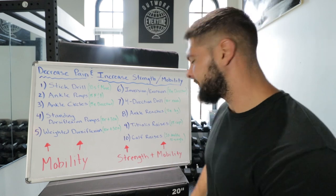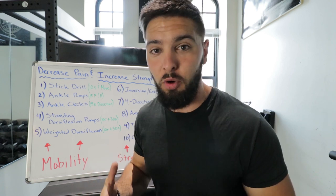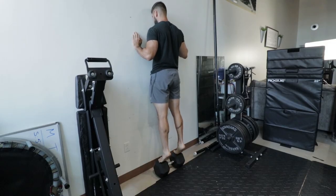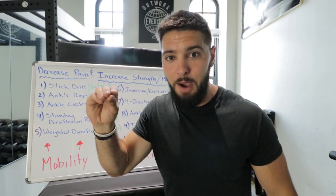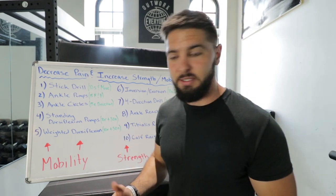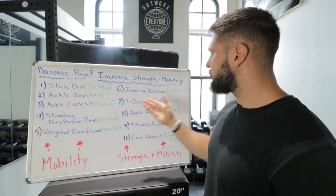Last but not least, we have calf raises — and many people do these wrong. You do not want to go quickly on calf raises, especially if you have weak ankles or Achilles tendonitis. Go slow on the way down, pause for two seconds at the bottom, and go slow and controlled on the way up, pausing for two seconds at the top. If you start with two-foot calf raises, do 20 reps. If you do single-leg calf raises, which are harder, do 10 reps each leg. That's all 10 exercises to decrease your pain, increase your strength, and increase your ankle mobility.